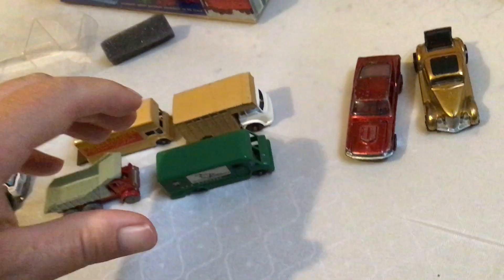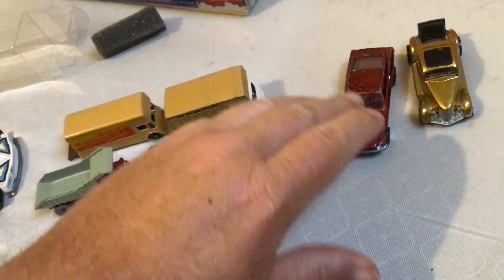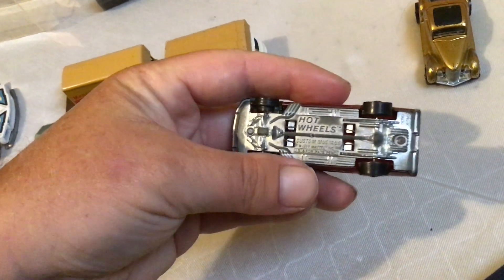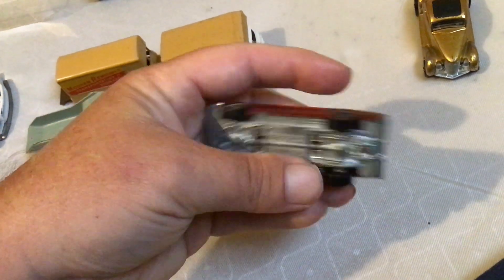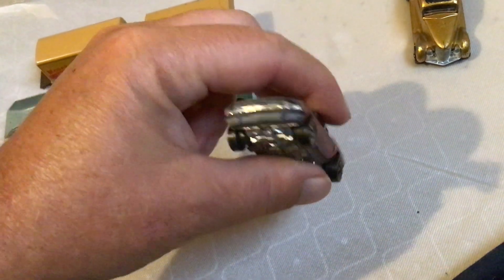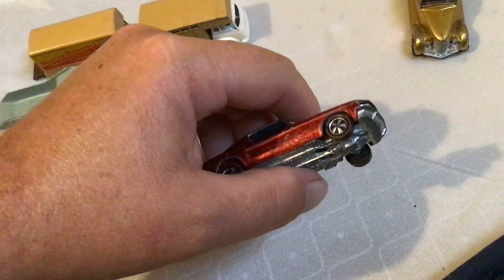Hey, Rubbin Collectibles, looking at Hardware Red Lines that I got from David at toycarcollector.com. I got the Hong Kong Mustang with red painted tail and deep dish wheels — thanks to David, he gave me a good deal on it.